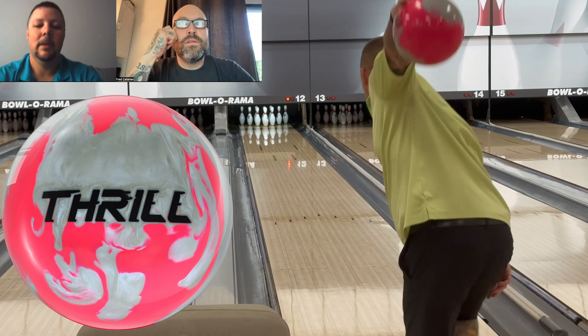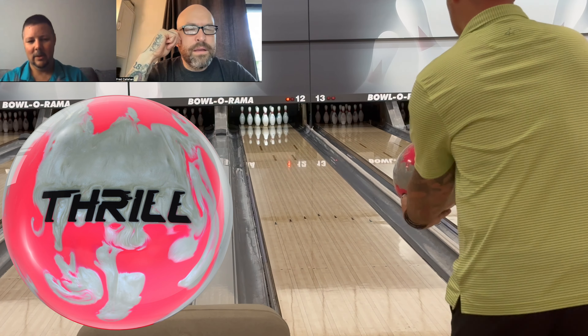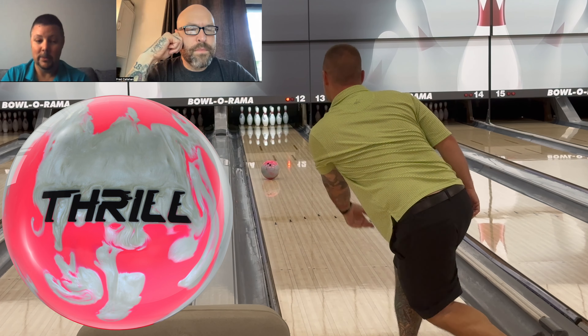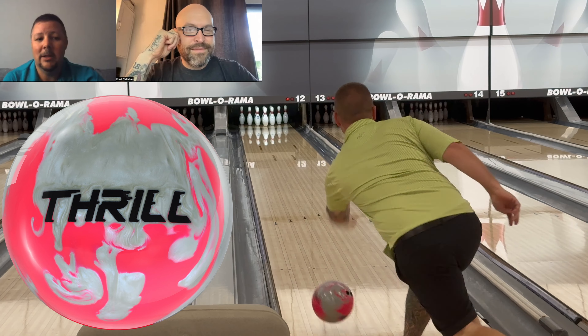Are you saying the new Thrill is stronger than the Super Rally? Strong meaning not side to side but front to back. This hybrid picks up a tad bit earlier. The Rally is like glass and keeps going. The same core is being used — the Halogen V2 core — pretty much a standard with this low-end line.